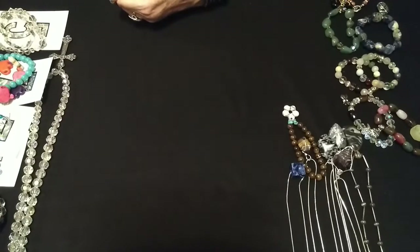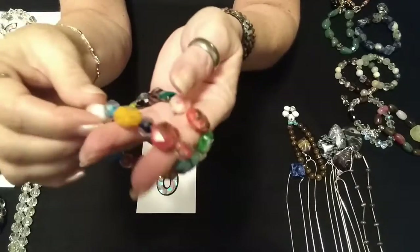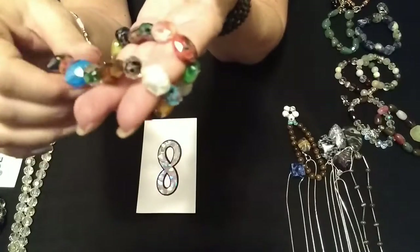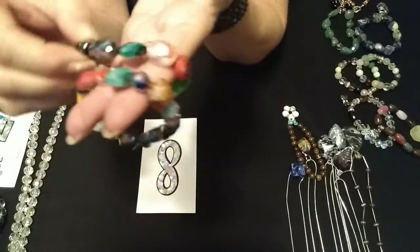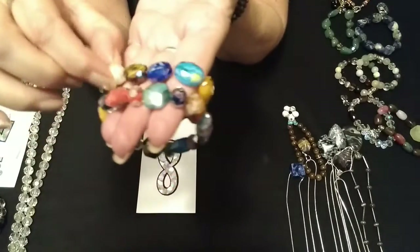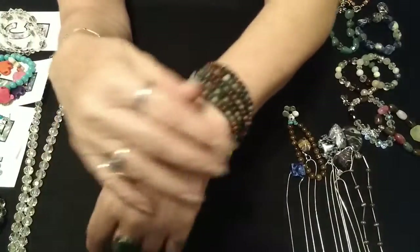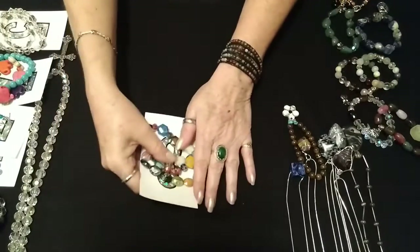Some of the prettiest beads I've found in a long time — these stretchies have the most beautiful glass faceted beads, and the flowers inside are just fabulous. You've got blues and purples and almost a root beer color, and the green. This one is the same bead type, just a different shape — round and faceted, and that looks like candy. These are gorgeous stretchies. Like I said, I made all these myself. Number eight, those are $6, and they're nice and heavy.